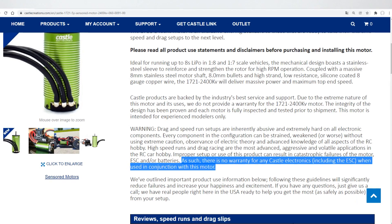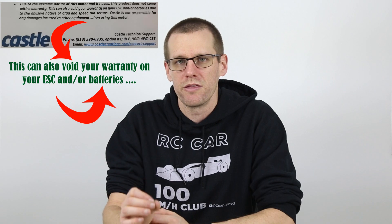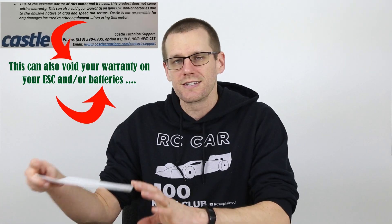It doesn't just end there. There's also no warranty if you get a Castle Creations speed control and connect it up to this motor. And to go even one step further, if you hook this motor up to a battery pack from who knows where, you may not have a warranty with that as well. This piece of paper goes through and describes exactly why. So that's the very first point — and I'm not even counting it as a real point — on why this motor is absolutely insane.